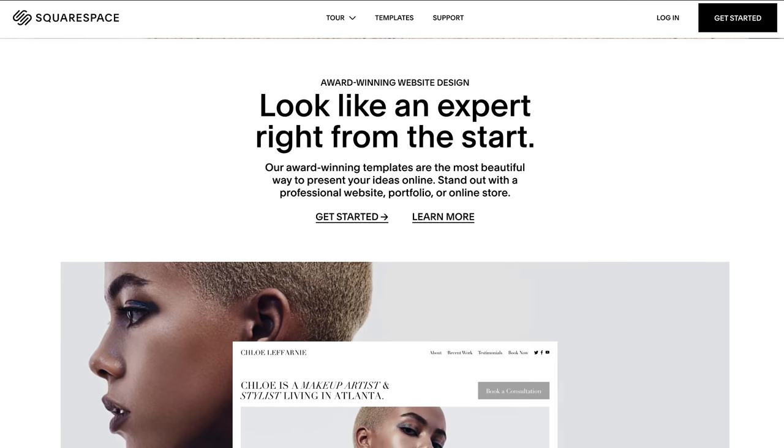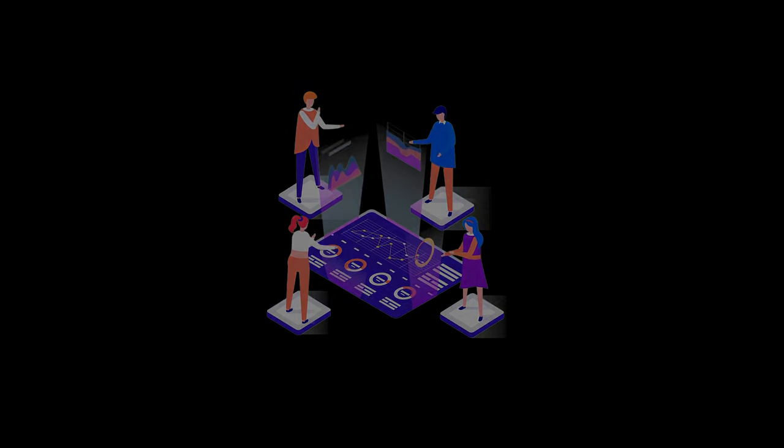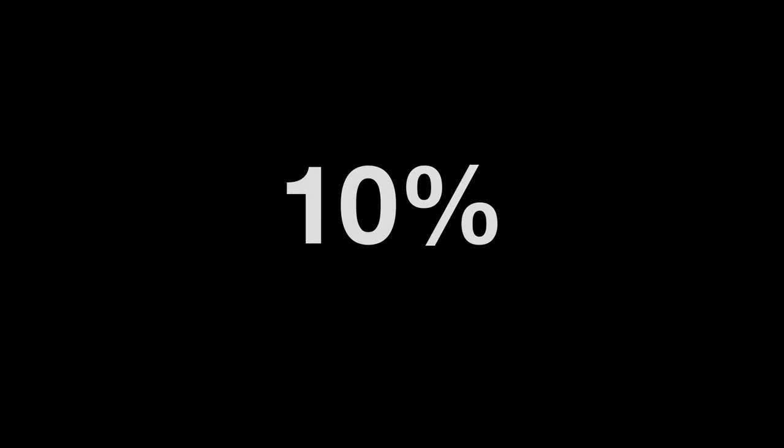Squarespace — yeah, we use them here ourselves at TechFlow. Essentially it's a platform that allows you to create a website and they handle everything in between too, like the domain. They've got email campaigns so you can let your audience know about special offers, analytics so you can see what your customers are doing and how long they're staying on each page, and you can even inject your own code into the website. Honestly, it's a little bit limitless — and you can get 10% off if you go to squarespace.com/TechFlow or use code TechFlow at checkout.